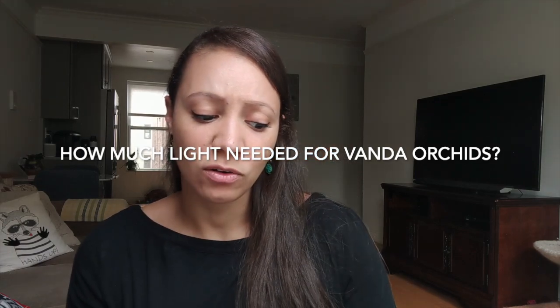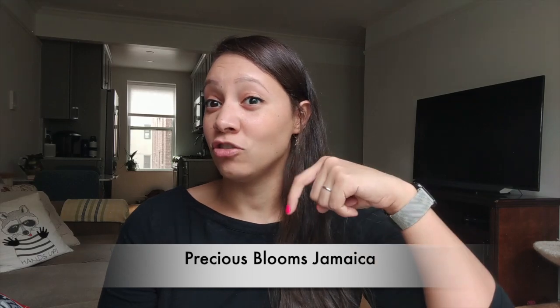How much outdoor light for Vandas — full sun, partial sun, etc.? I'm going to link a channel: Precious, who grows orchids in Jamaica. She grows lots of Vandas outdoors, so I'll link her because she grows way more Vandas than me and grows them outdoors. I grow everything indoors.